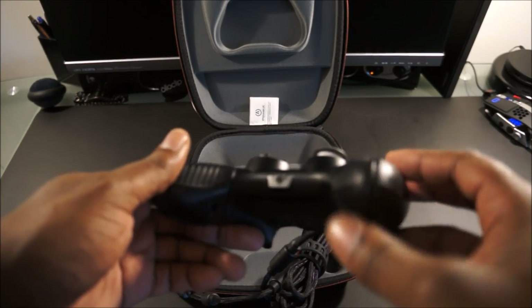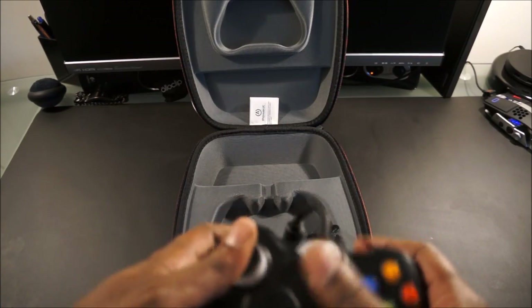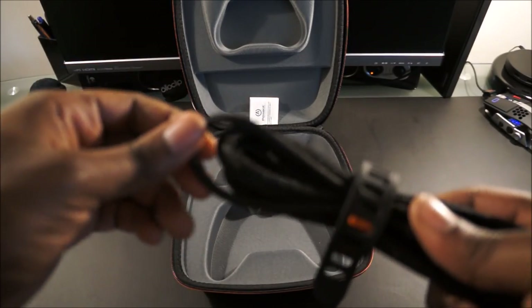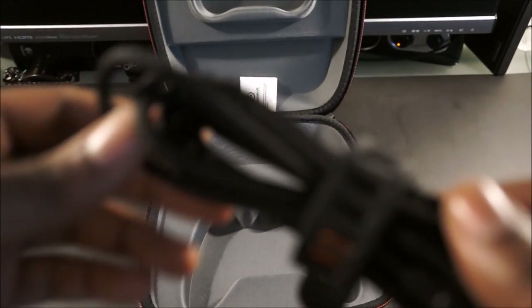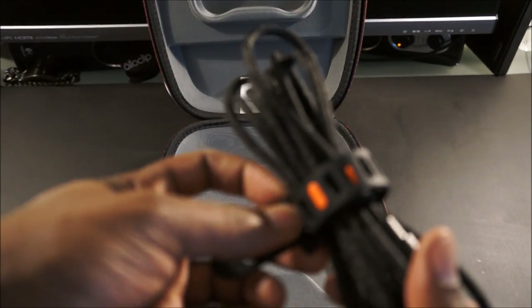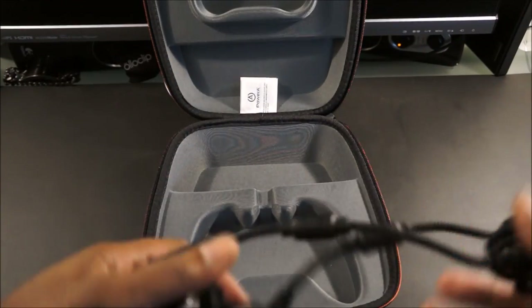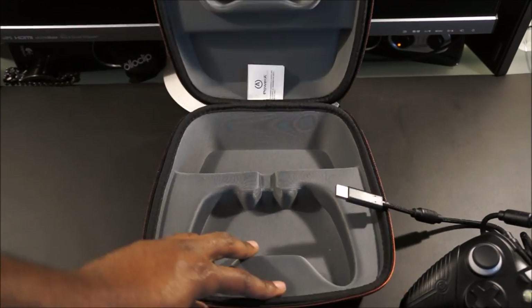At the bottom you have a microphone output so you can use a headset with it. The cable is a 9-foot braided cable — high quality — and comes with a neoprene tie for cord management. I really like this controller; the packaging and the carrying case are great as well.